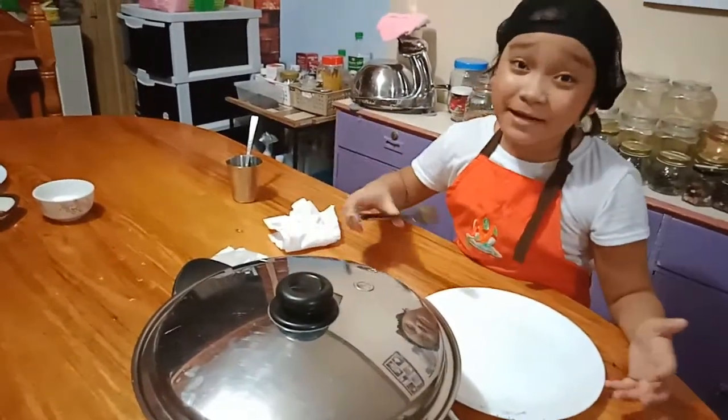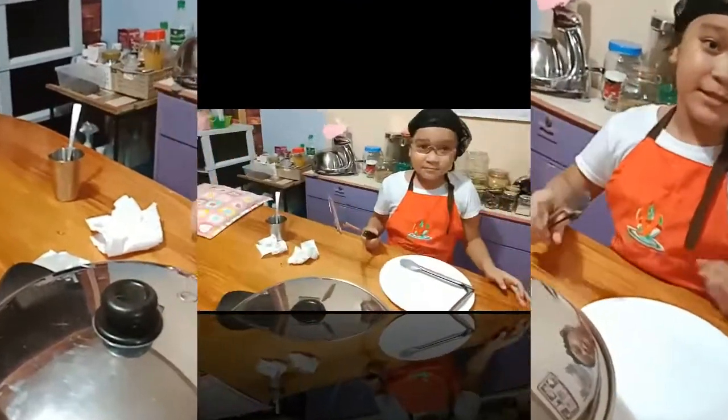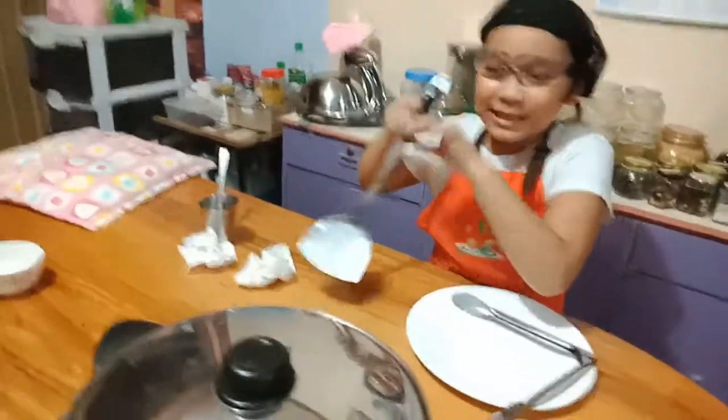So every 15 minutes, we flip them. Flip them over. Guys, it's been 15 minutes now — so let's check. So look at that. Let's flip.